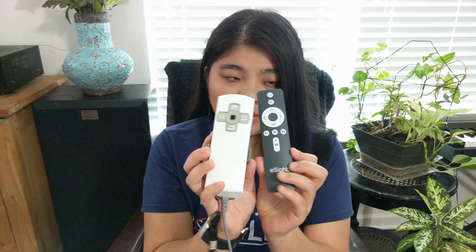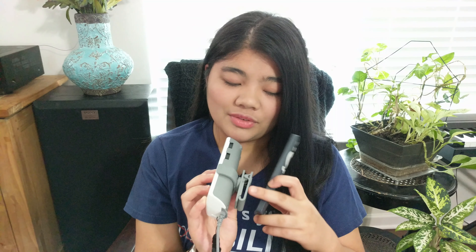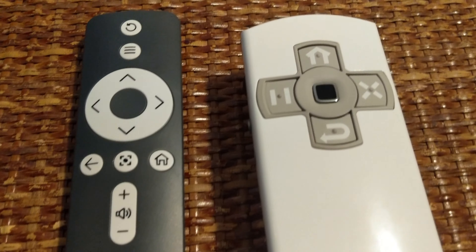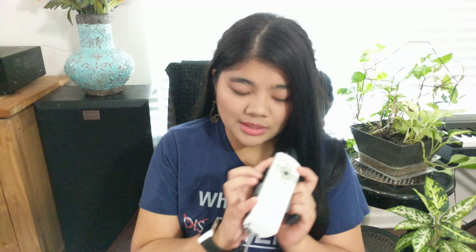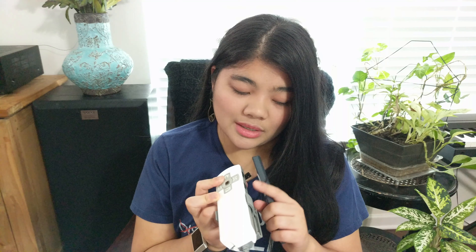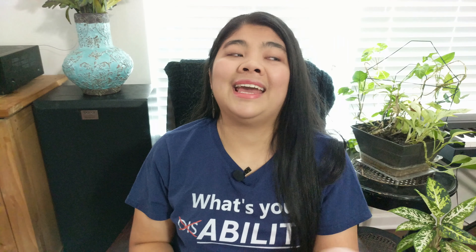Here are the two remotes side by side. The eSight 3's remote is definitely thicker and much wider. The eSight 4 remote is definitely a lot easier to use. The eSight 3 has dials on the side with different functionalities when pushed, plus five buttons on the front. Coming from the perspective of somebody who uses a lot of assistive technology, the eSight 4 is definitely a lot easier to use overall.